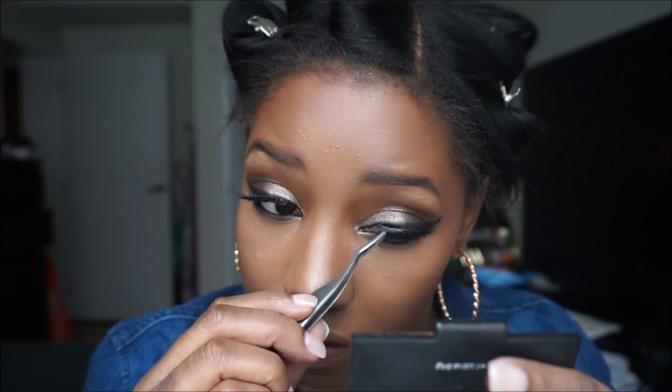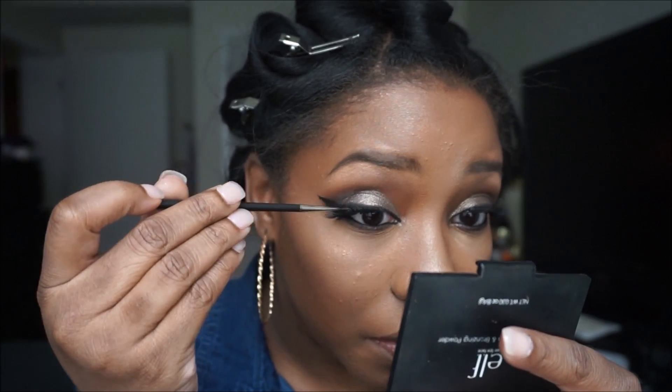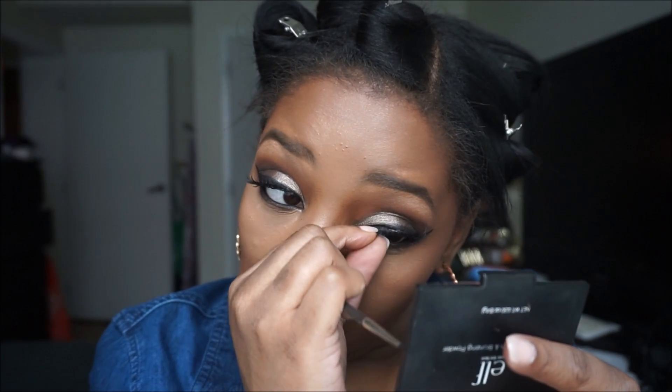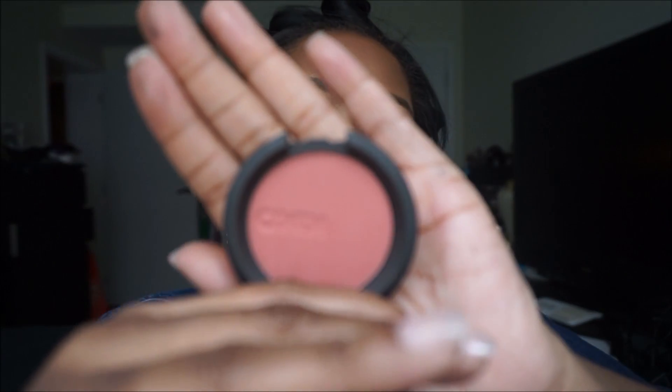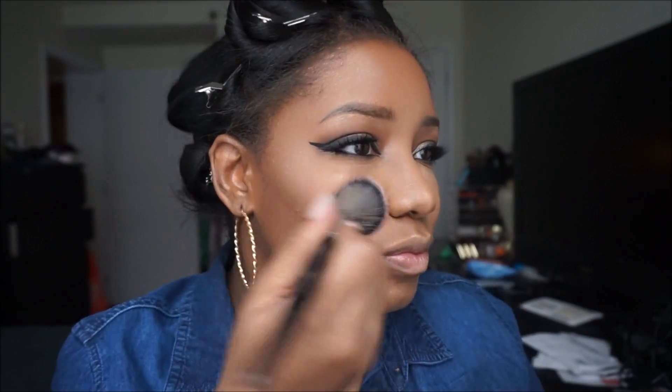For lashes, these are the Cocoa Lashes in the style Ariel. For blush I'm using my Kiko Cosmetics blush in the color Soft Touch and applying it to the apples of my cheeks, blending it backwards.